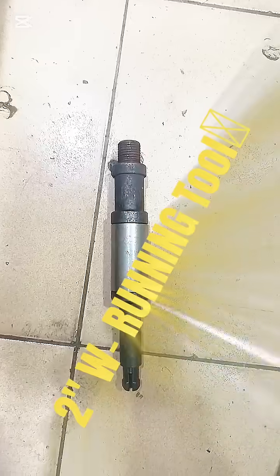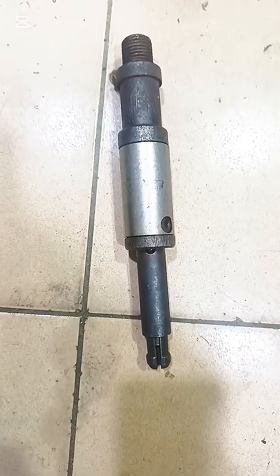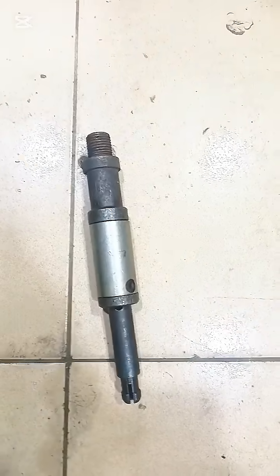This is a 2-inch W running tool. A 2-inch W running tool is used to run a 2-inch DW plug in an oil well.